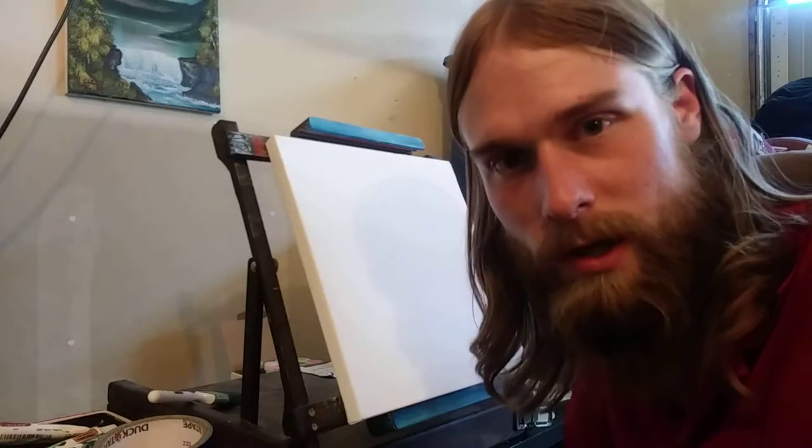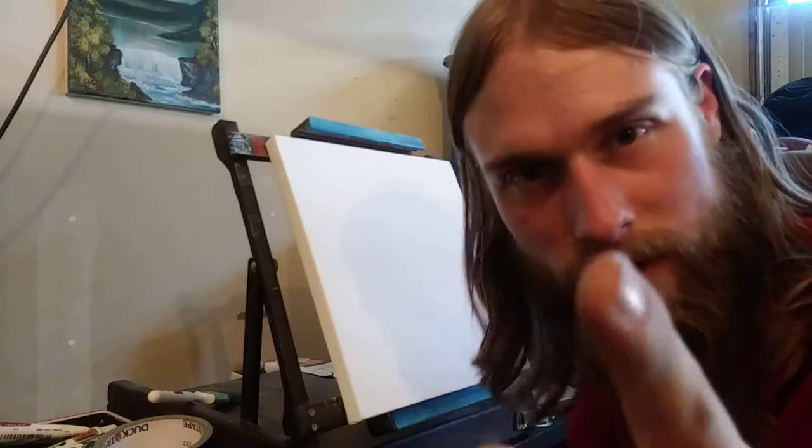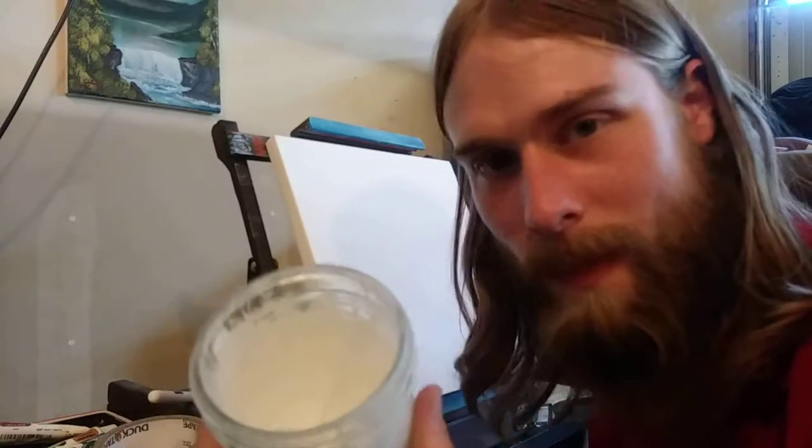Good afternoon ladies and gentlemen, I am Chase Corrington and this is the CLC Paint YouTube channel where we're going to teach you how to paint. This is the beginning.